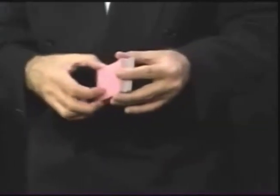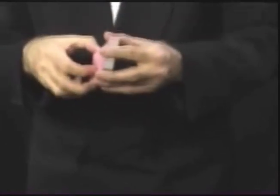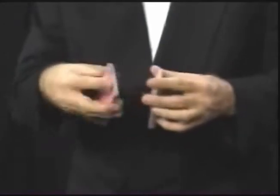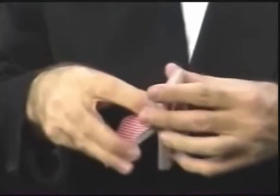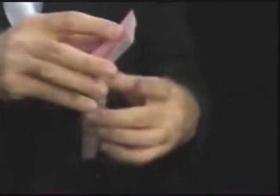Now for the method. What you need to do is split the pack approximately in half. If you can, try to make the top half of the pack slightly thicker than the bottom half, so it will weave the bottom cards. And also, as you line up the pack, try to give the edge of the cards a slight bevel.